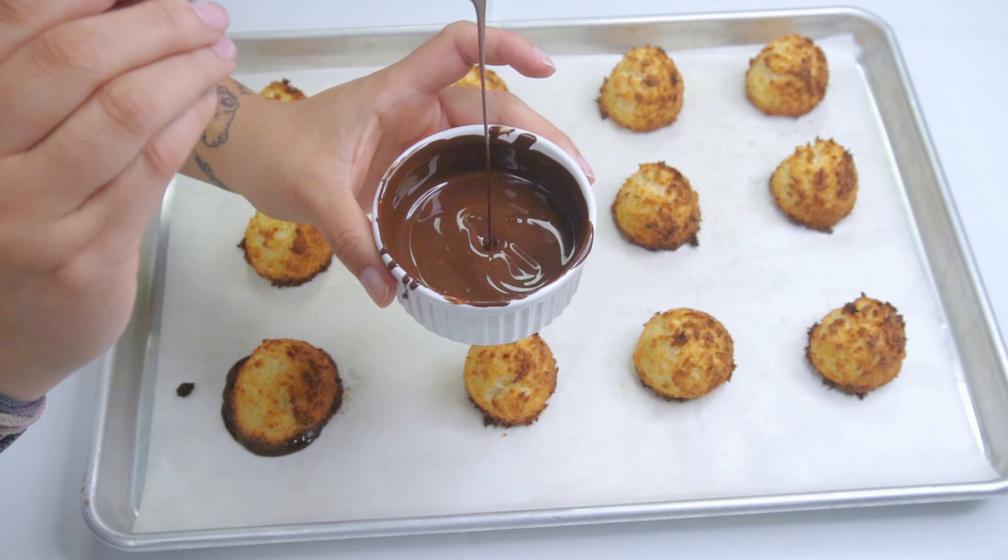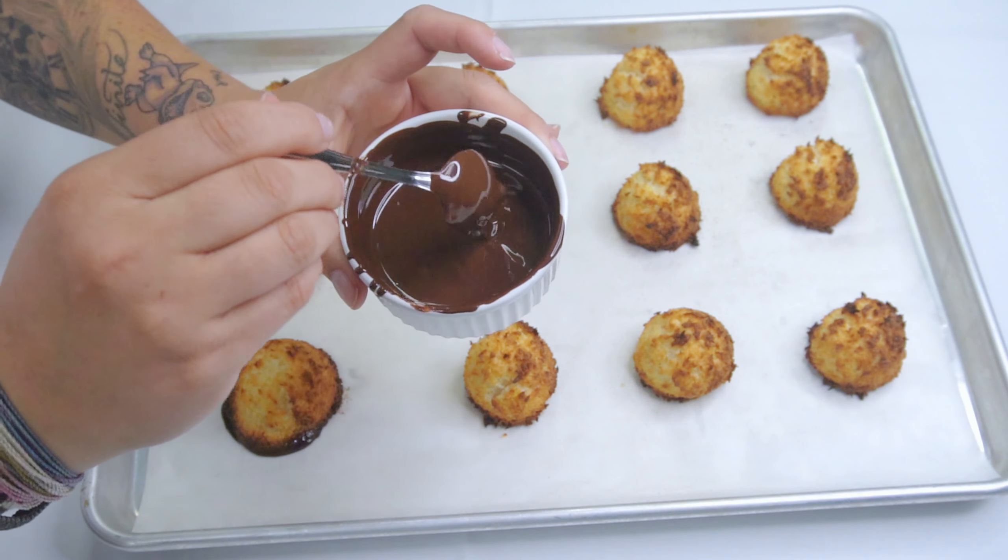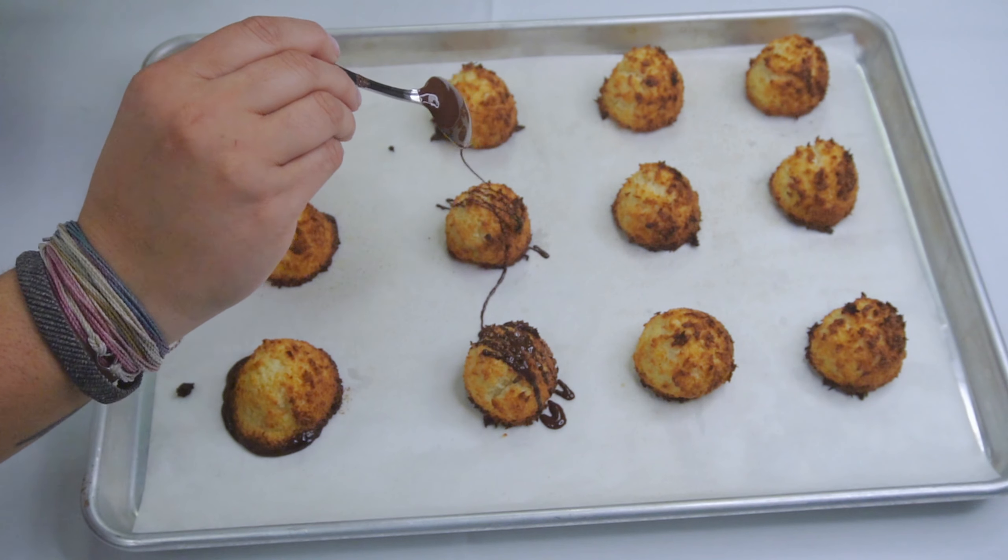Take your melted chocolate and you are going to drizzle it right over your coconut macaroons.